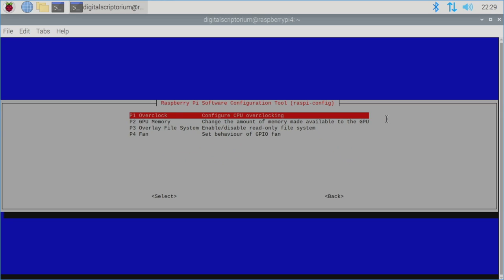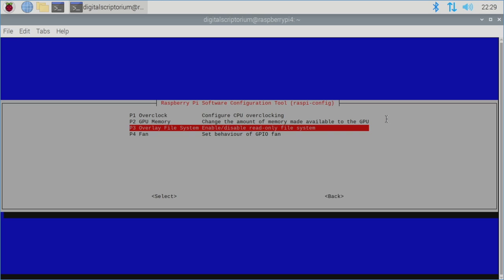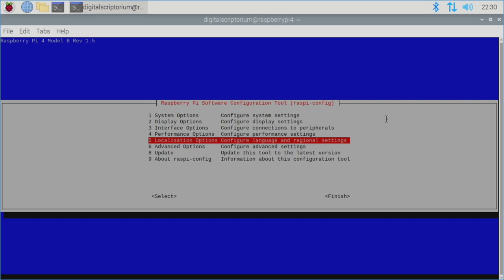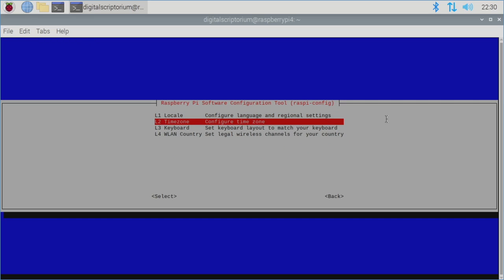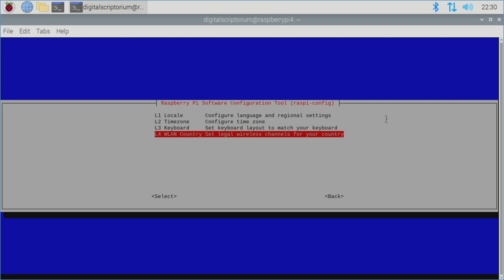Performance Options lets you overclock the CPU — be very careful with this as your mileage will vary — and adjust GPU memory allocation and enable/disable a read-only file system. There are also fan/GPIO pin fan configuration options. Localization Options covers locale, time zone, keyboard layout, and wireless LAN country if you didn't set these before. Advanced Options lets you expand the file system to ensure all the SD card space is available — I recommend doing this.